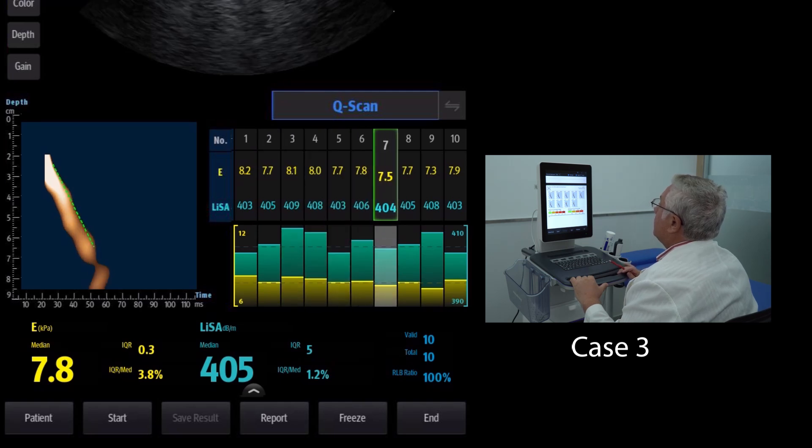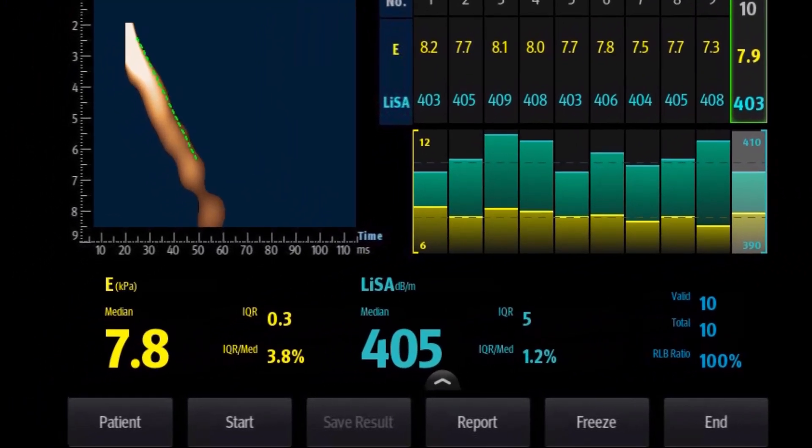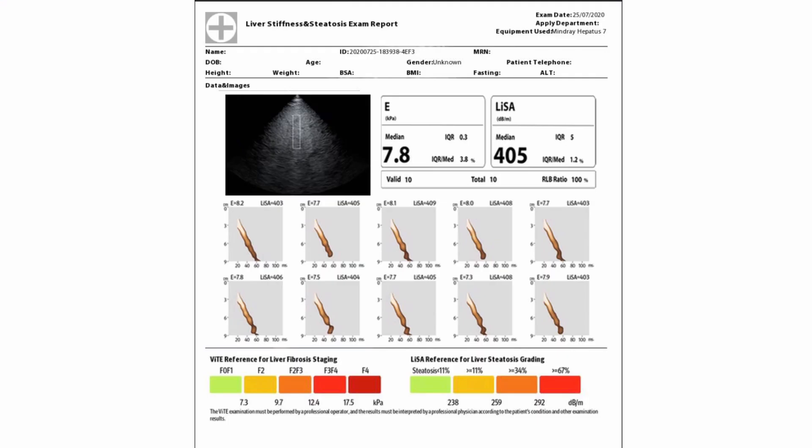Case number three: this is a patient with a severe fatty liver. The median E is 7.8 kilopascals, and the median LISA is 405 decibels per meter. Both values are acceptable because the IQR divided by the median E-value is 3.8%, which is less than 30%, and the IQR value for LISA is 5, which is less than 40. When we match this data to the steatosis and histopathology table, this patient is at risk of severe fatty liver. The E-value is a bit high, which is probably caused by the severe fatty liver. We also need to check whether this patient has hepatitis B, hepatitis C, alcoholic liver disease, or other liver diseases before making a comprehensive diagnosis.